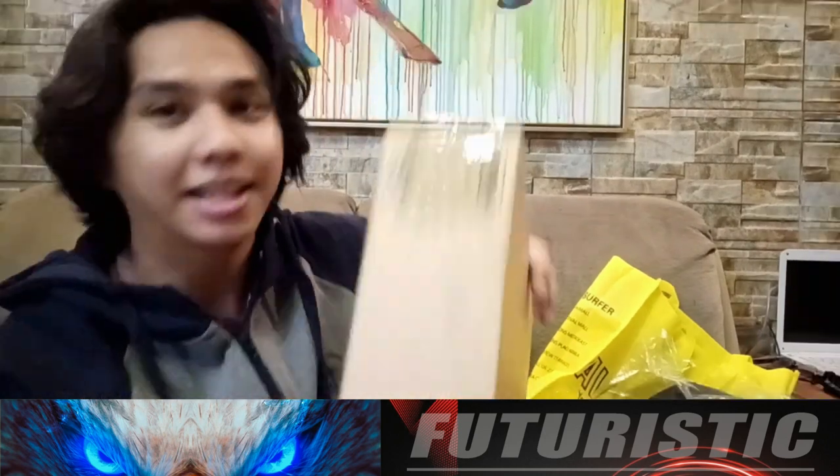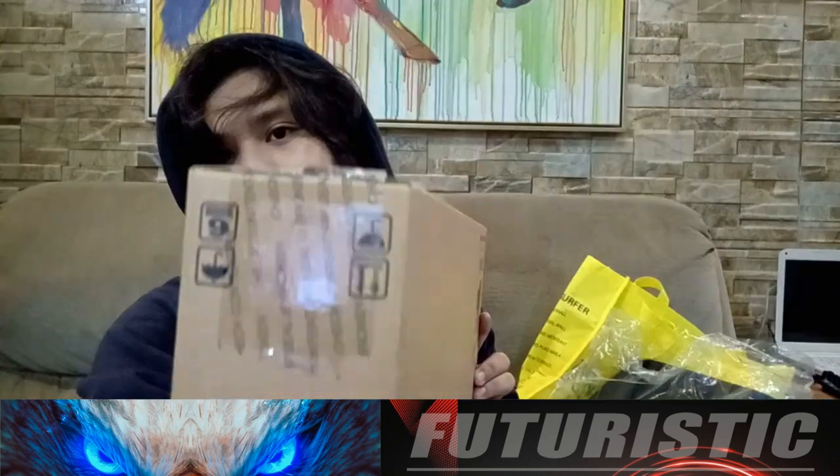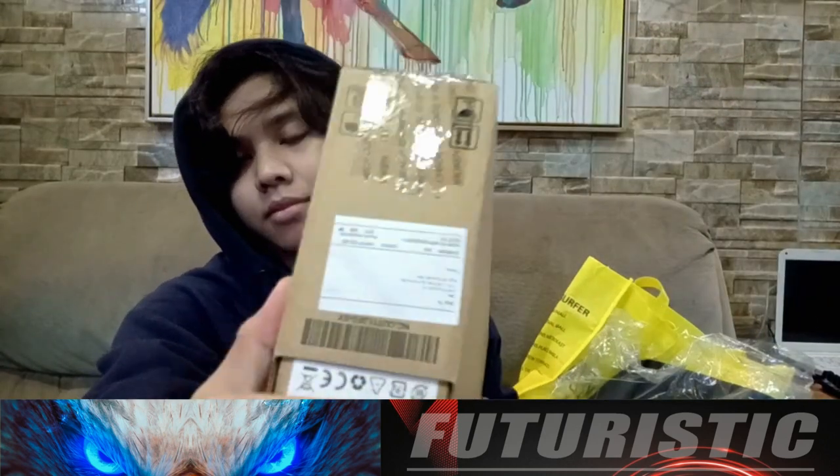So this is the Acer Aspire 3 A5. As you can see, this is how the packaging looks when it was delivered. It's wrapped in scratch tape — fully scratch-taped with a box.